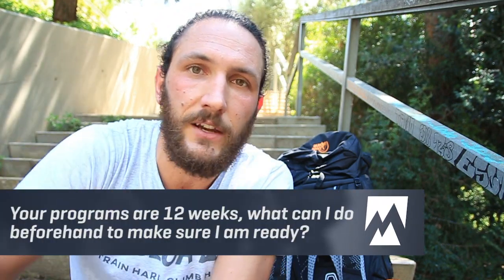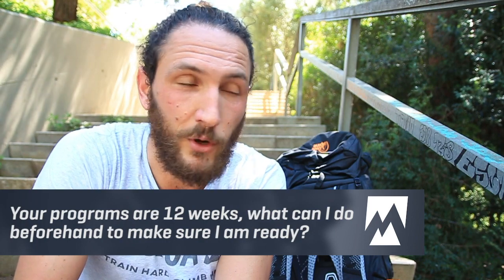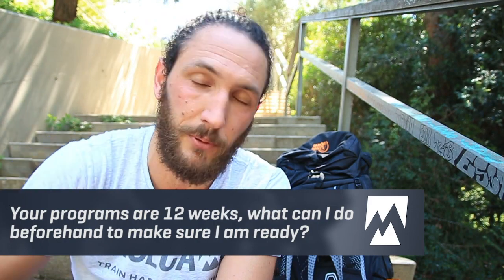The question is: what should I be doing in the lead up to my training? Most of my training programs are 10 or 12 weeks — what if you're six months out or a year out from your trip, or indeed what if you've finished the program completely? Well in that case you really should be working on the things that take a long time to prepare for.